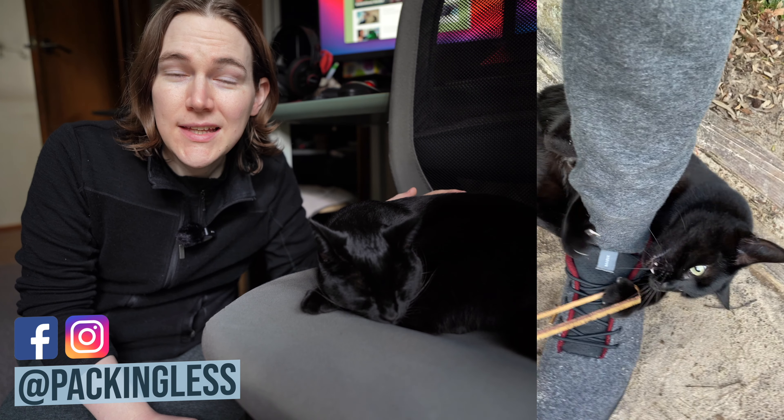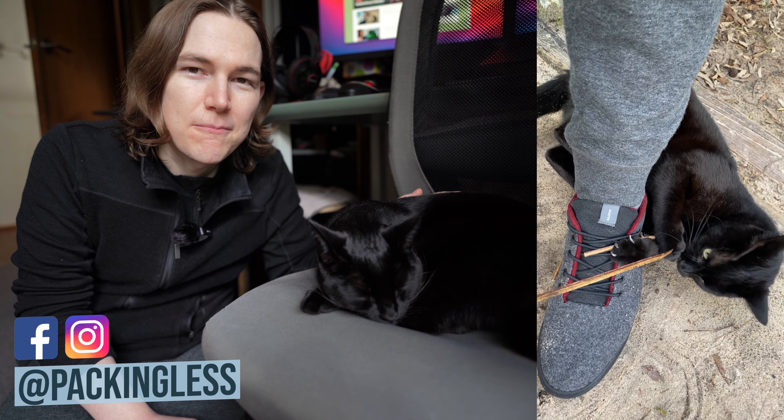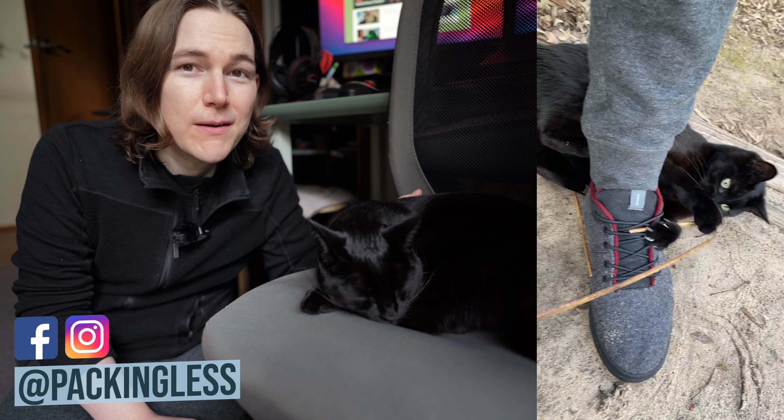In this clip here, you can see that Pixel was helping me check out those Baabuk sneakers on my Instagram. If you are interested in seeing any more short little clips like that, do go ahead and check out my Instagram, which is at Packingglass.